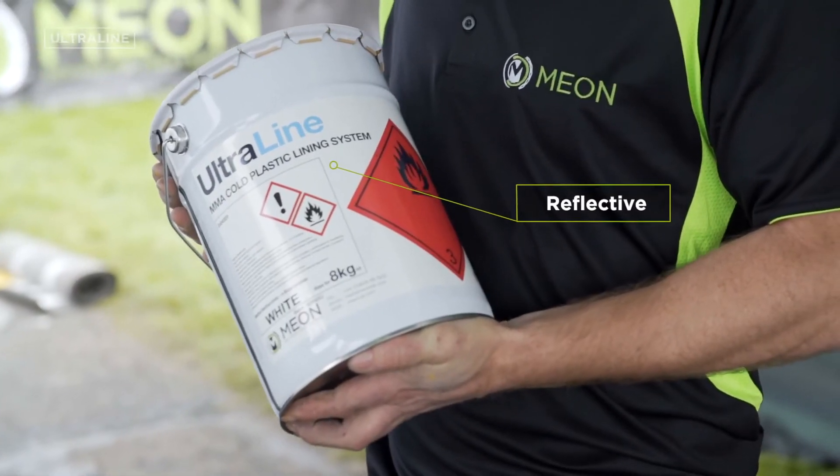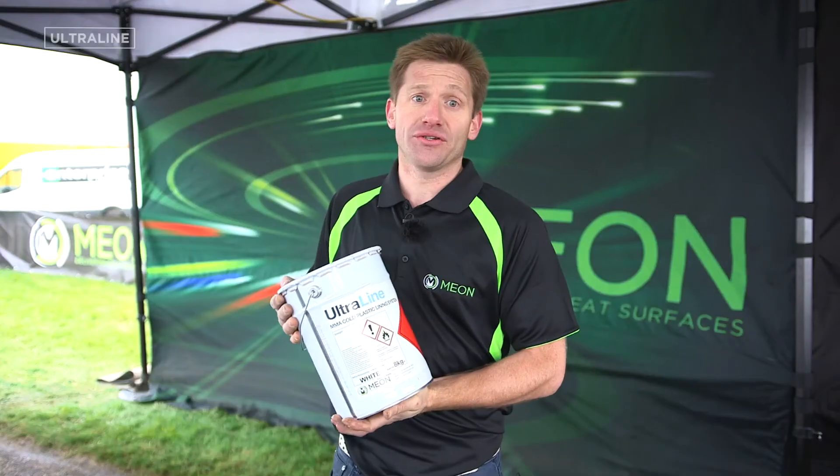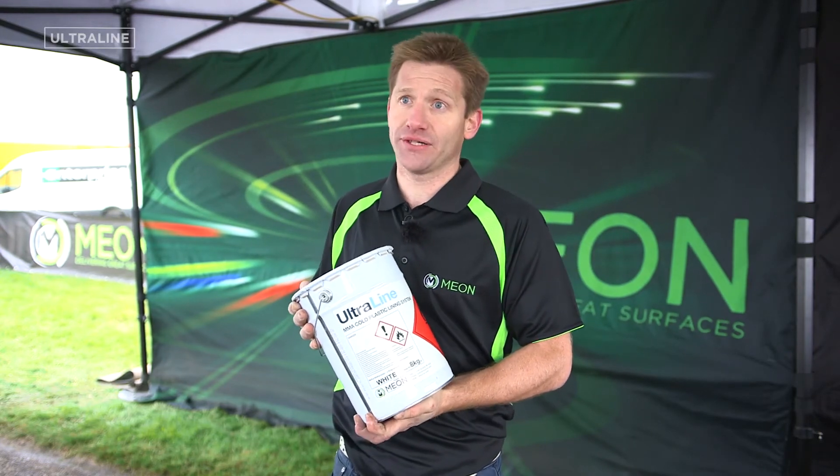It has got a slight glass bead in it to help it last much longer and give it a slight reflectivity value. You can do this on any road surface really — it doesn't matter what type of surface it is.